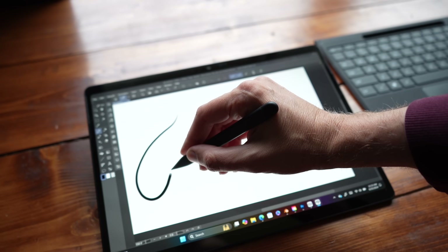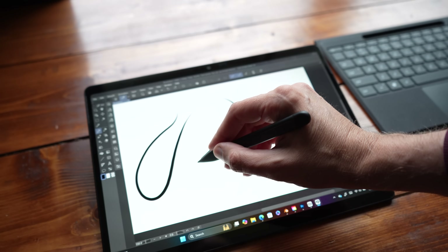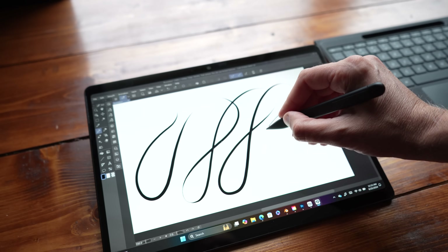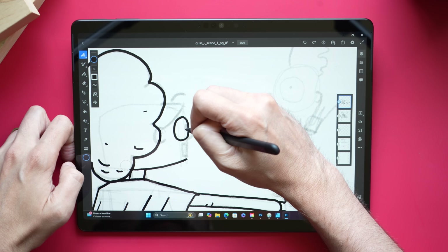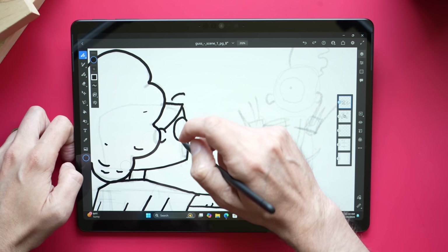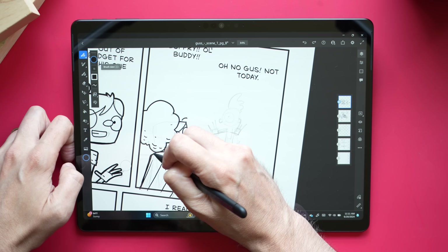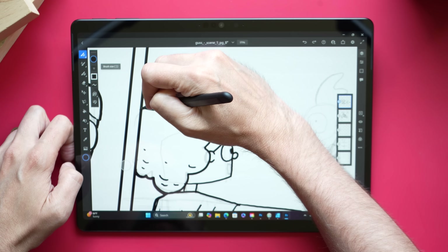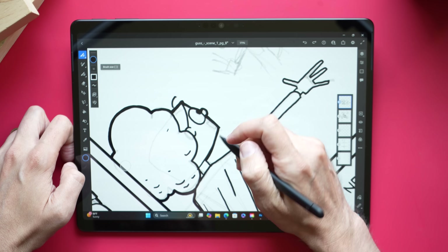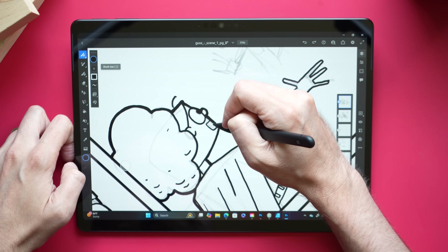For example, I installed Clip Studio Paint and started drawing. A few years ago on the Surface Pro X, it was a laggy mess. Today it is quick and it is snappy. Even though it's being emulated, it still felt like the Clip Studio I'm used to using on any other laptop. And this is a big deal — battery life on the Surface Pro is fantastic. Where old Surface Pro models I would expect to get three, four hours of drawing time in, I can easily get twice that here. Six to seven hours drawing on just one battery charge. This puts it on par with using an iPad or an Android tablet.